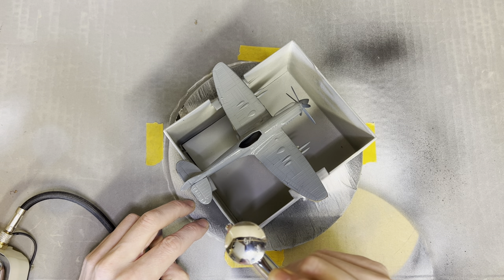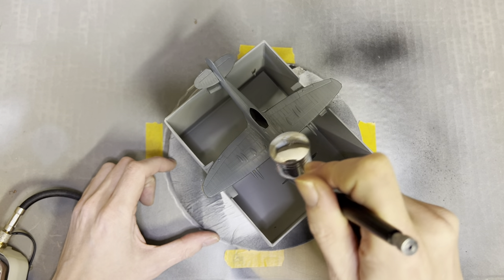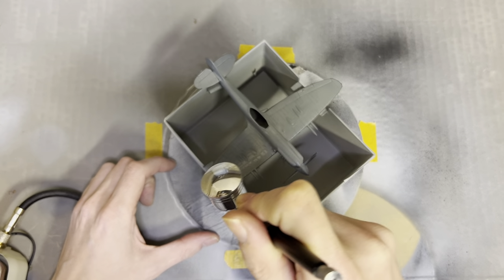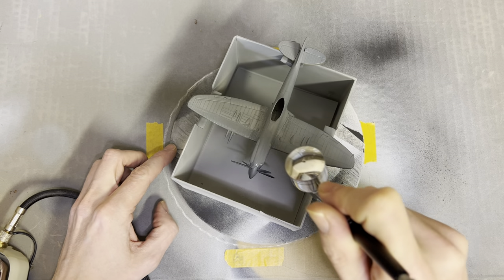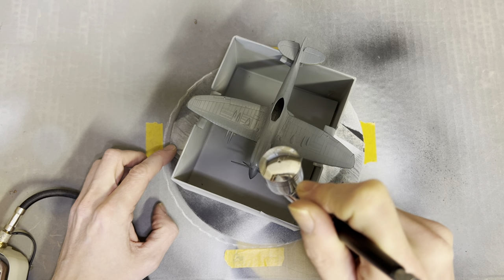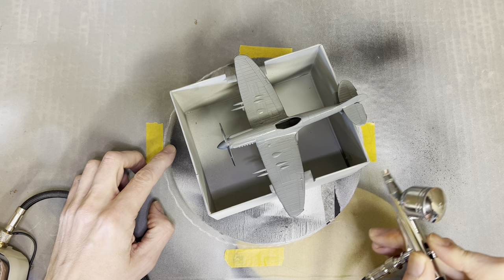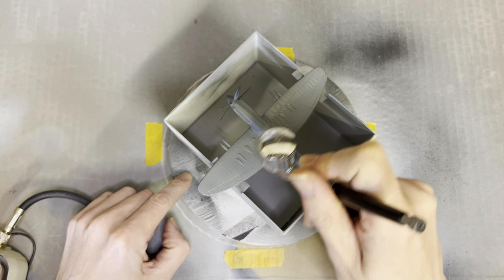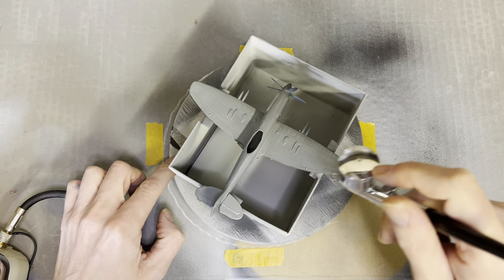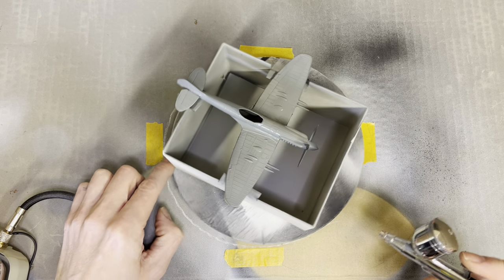I must admit I'm quite impressed with this airbrush. It only cost about 100 quid — I know you can spend a lot more on these things, but it must be perfectly adequate for learning. Even though it is rather noisy, I've got no experience with these things so I've got no idea whether they normally make this much racket, but this is what we've got to play with at the minute.